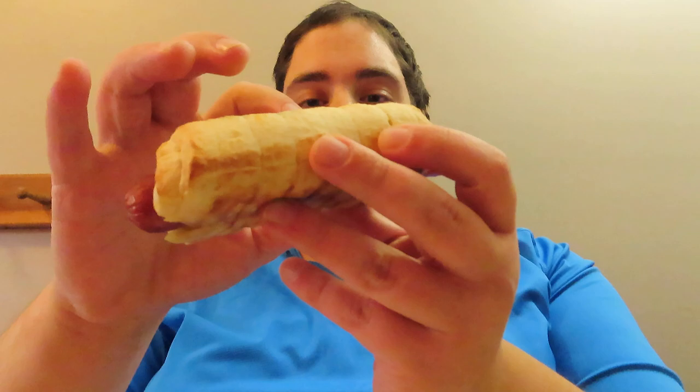What is up guys? Tony's home back again with another review. So today I'm going to be reviewing something from the freezer section. This is the Nathan's Coney Island Pretzel Dogs. I've seen these in the freezer aisle forever and I just now was like, yeah, I'm going to get it. I've been wanting to try them for ages, but I'm just now getting around to it.